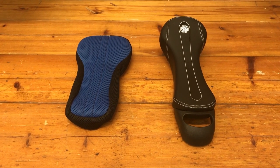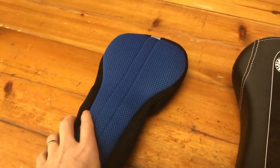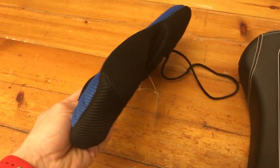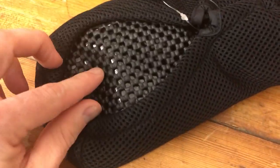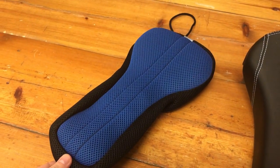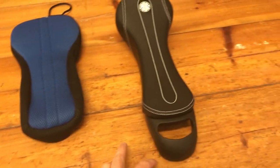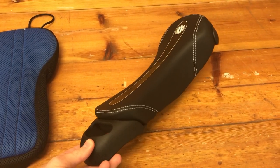Hi guys, this is a quick video having a look at our new air saddle covers. This is a saddle cover that has the air bladder in there, and it's designed to go on pretty much any saddle to make whatever saddle into an air saddle. I have a current generation Nimbus Stadium saddle here and we're going to fit it on.